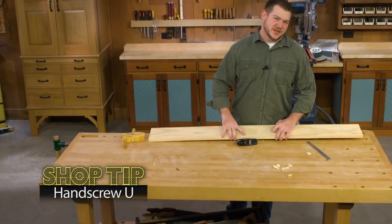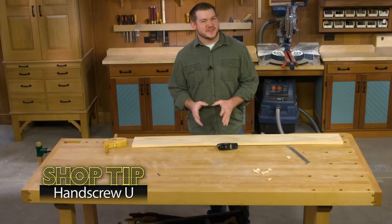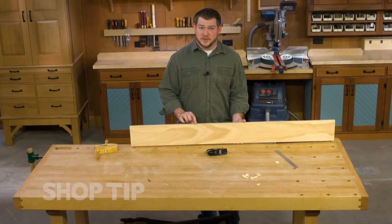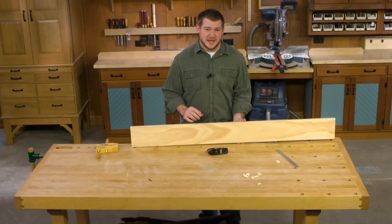In my shop I use hand tools a lot. One of my favorite things to do is use a plane to clean up the edge of a board, especially a board that has mill marks left over from a table saw.